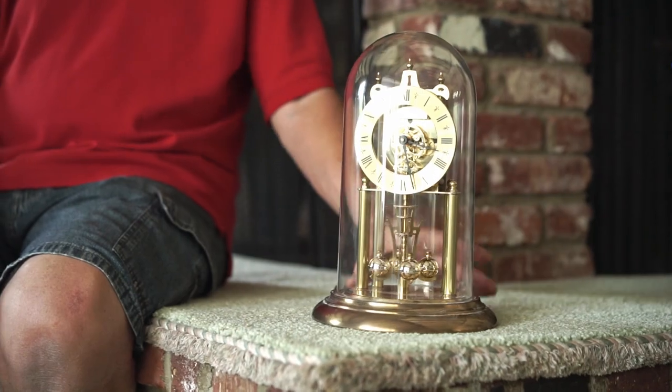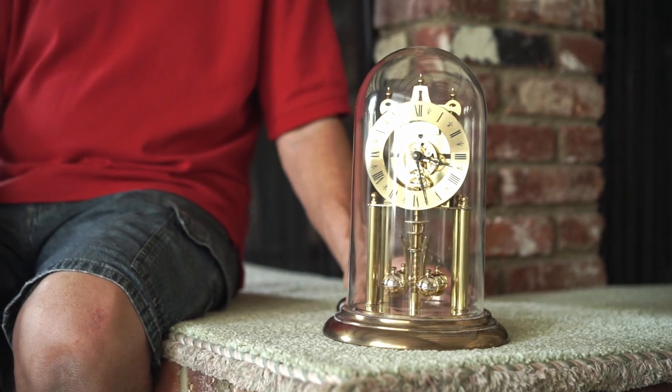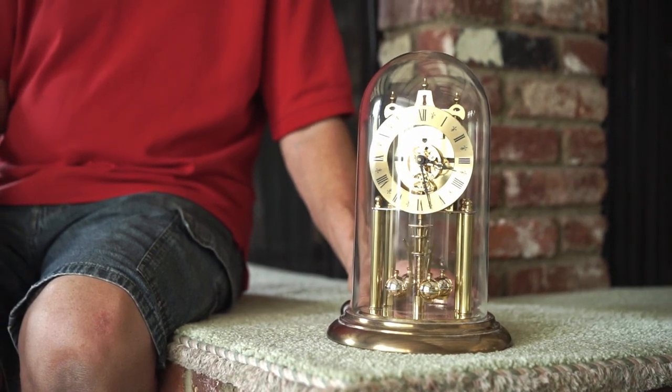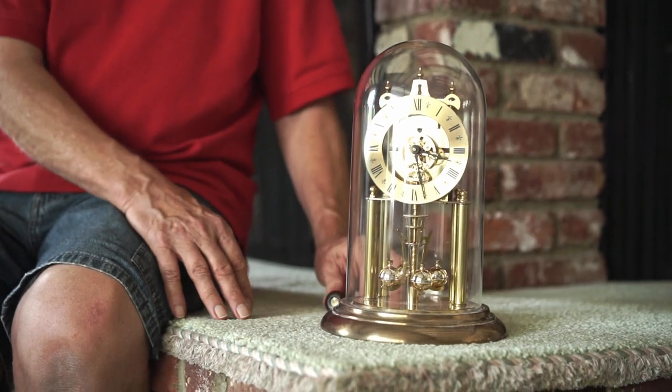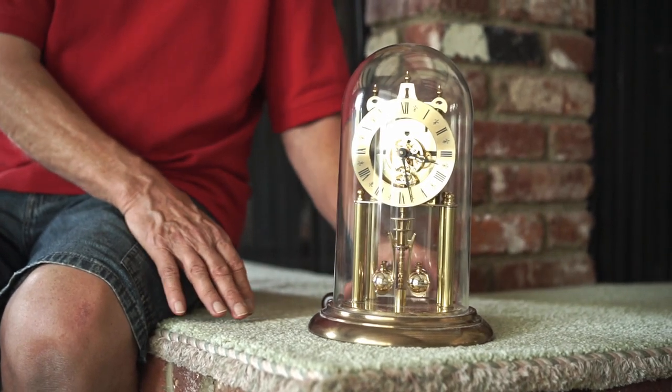If you ever considered an anniversary clock that you'd like to own, but always thought they were too fragile — because they always had to be perfectly level — and it had a 400-day key wind movement that had a weak motor because it had to run for 400 days, and the first half of the year it would run fast, and it runs kind of slow in the last half because it was losing its winding course.